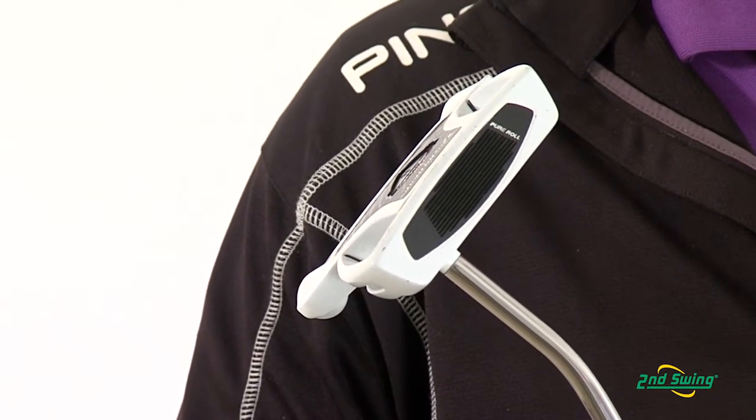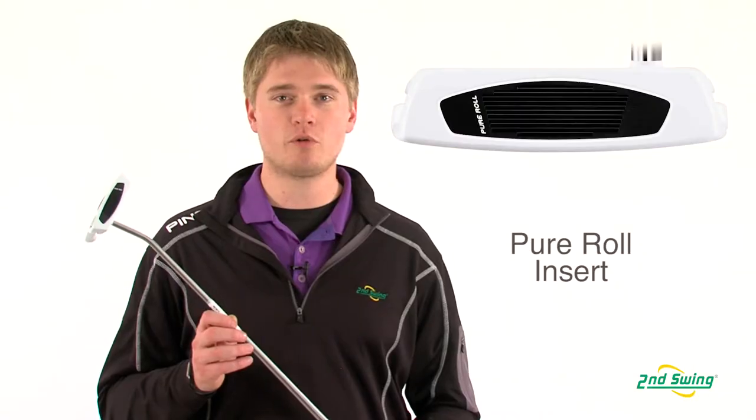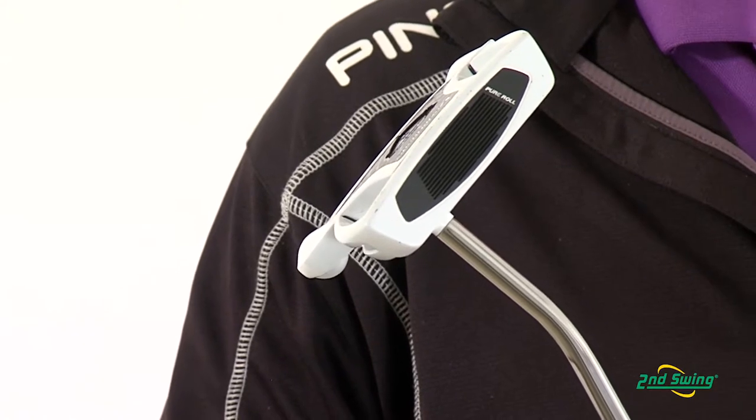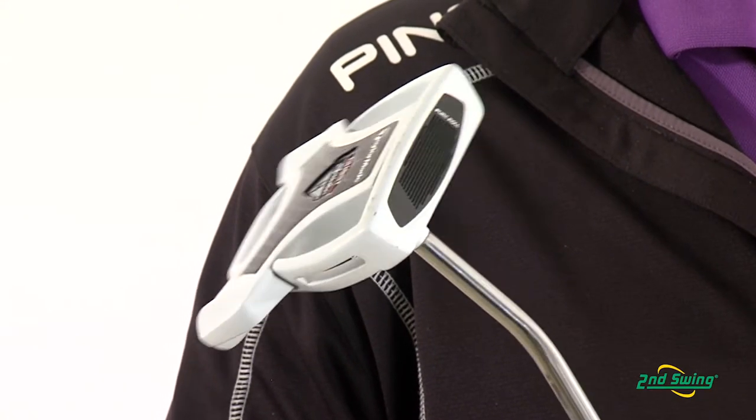New to this year's model is the Pure Roll Insert. The Pure Roll Insert helps the ball roll end over end better to reduce skid and make putts more consistent. It also provides a softer feel.